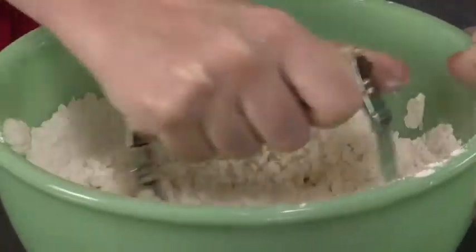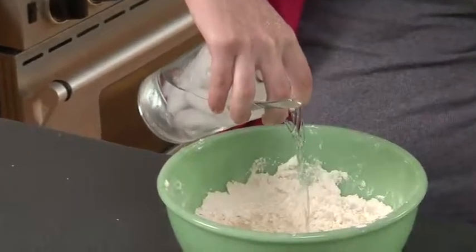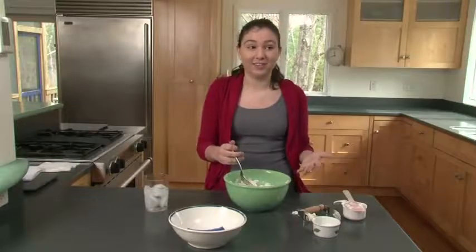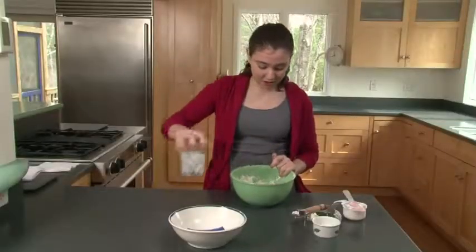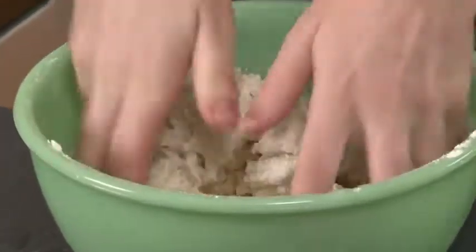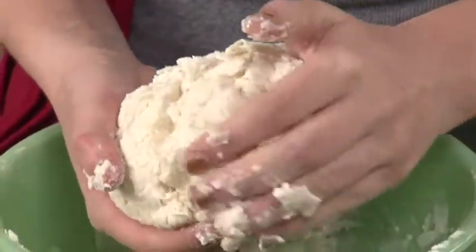We're going to pour ice cold water into this shortening and flour mixture so we can get one giant lump of crust. It has to be really cold because that way the crust is flakier — it actually helps make the pie better. When it gets too lumpy to mix with a fork, you're going to want to mix it with your hands. Pour a little bit more water and start mixing. If the crust is a little moist, add more flour; if it's dry, pour more water in.